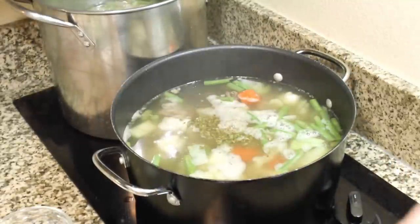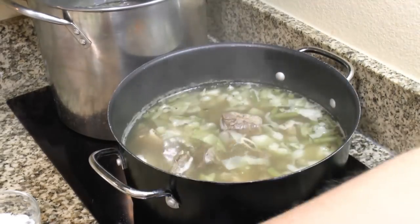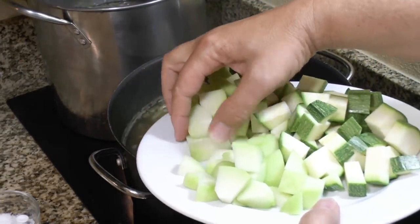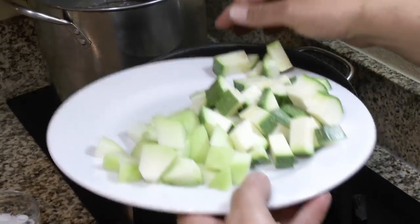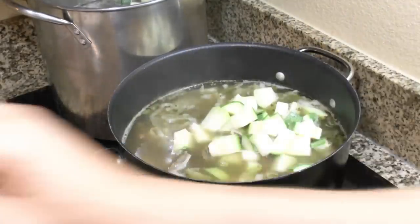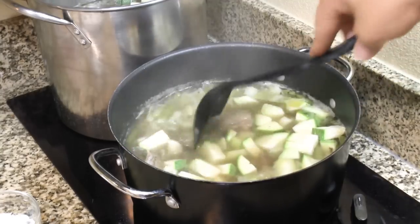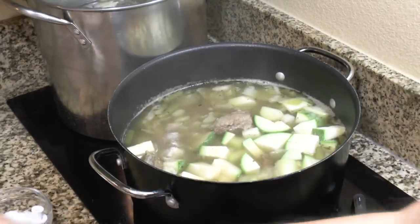We're going to bring this back to a simmer and let it go for a couple of minutes before adding the rest of the vegetables. My carrots and potatoes are getting tender, so now I'm going to add the chayote and squash — half and half between the two pots. Small kitchen makes it a bit hard to cook and film at the same time, but we'll make it work. Stir that up, and we're going to put our corn in as well.